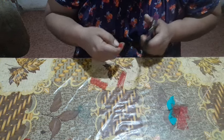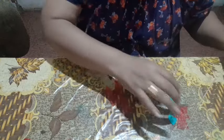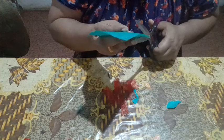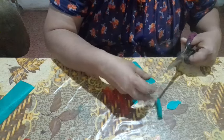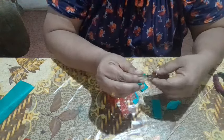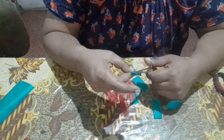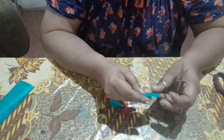We will add a little bit of red color. We will add a little bit of green color to the leaf. We will cut the leaf in the shape. We will cut the piece in the shape. This is the best way to make it.